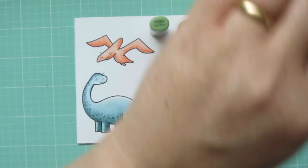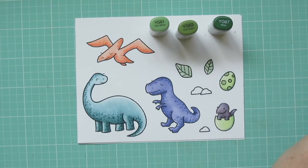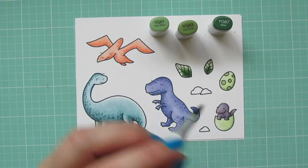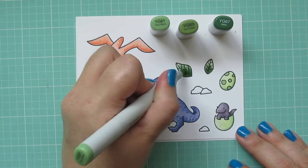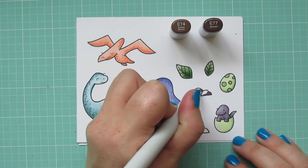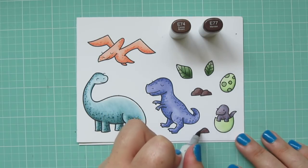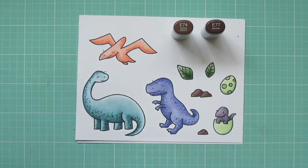For my leaves, I'm using YG61, YG63, and YG67. I started with the YG61 and colored in the entire leaf, then colored about half of it with the YG63, and then added my shading with the YG67, and then just went back down in the reverse. For my pebbles, I'm using E74 and E77 — using the E77 for the darkest on the bottom right, and then blending towards the top left with the E74. I'll color some extra leaves and three palm trees off camera just to save time because the video was getting kind of long.